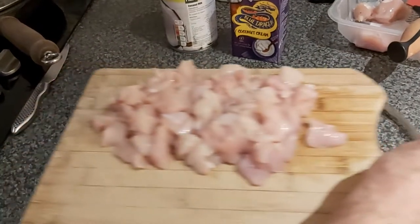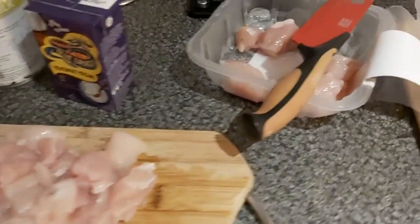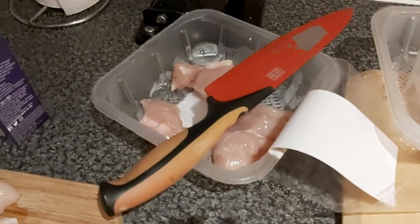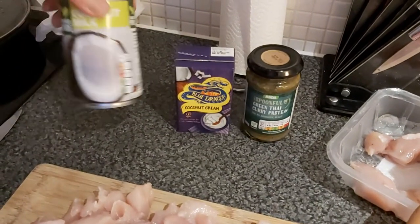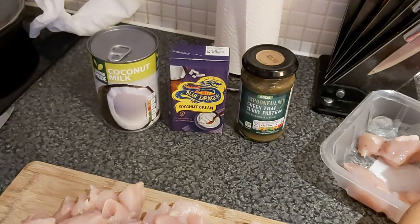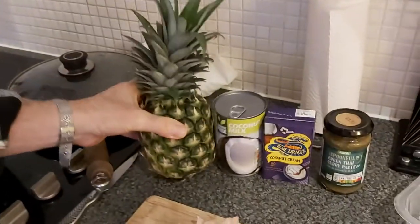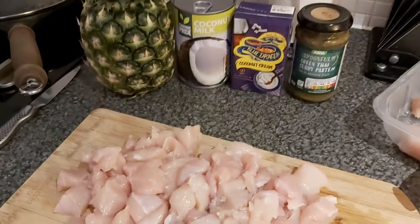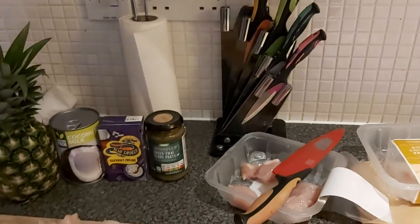Well, we got 500 grams of diced chicken. We're doing a green curry — we got green curry paste, coconut cream, and a tin of coconut milk. And I'm also going to put some diced pineapple in, and anything else that we might find. Maybe a finger?